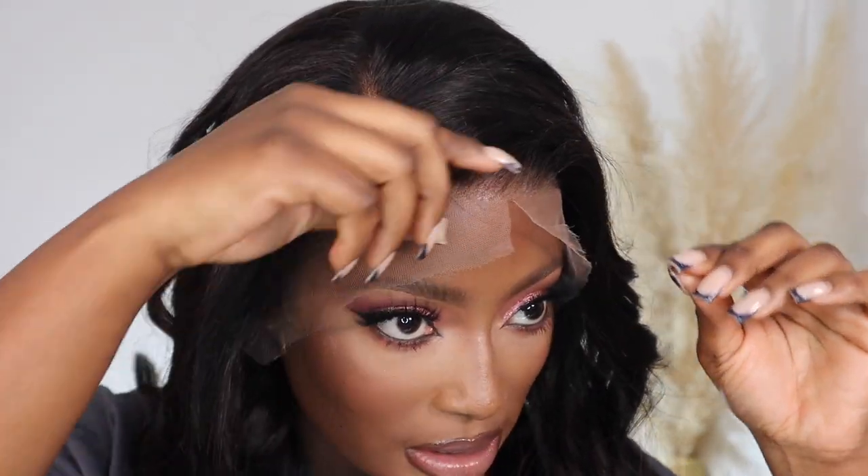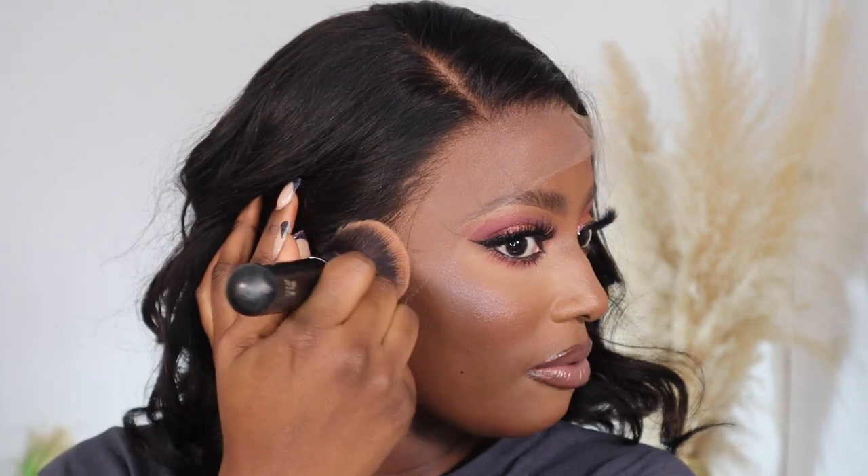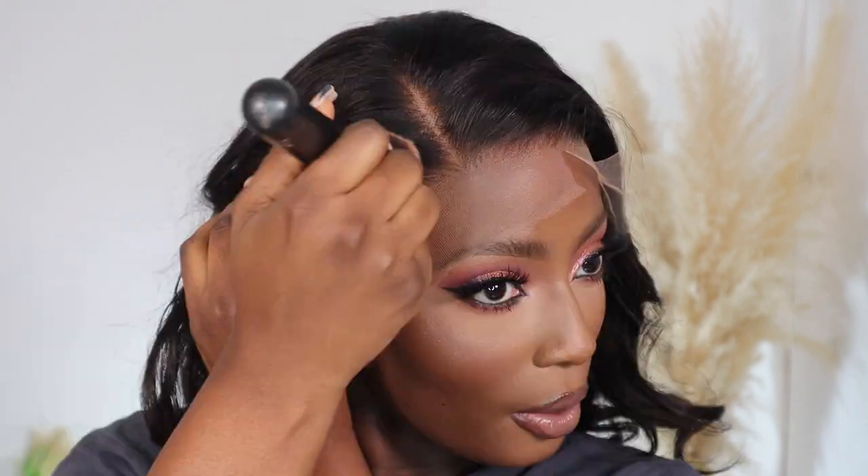Since I'm doing a glueless install today and I don't want to apply any spray, I'm going to apply my foundation powder. I'm just going to use what's left on my powder brush and apply this over the lace.